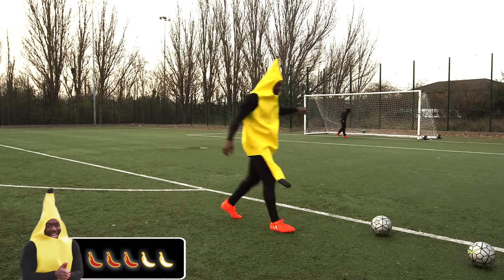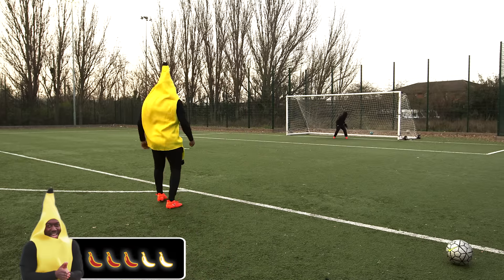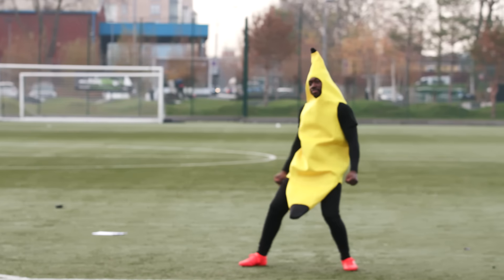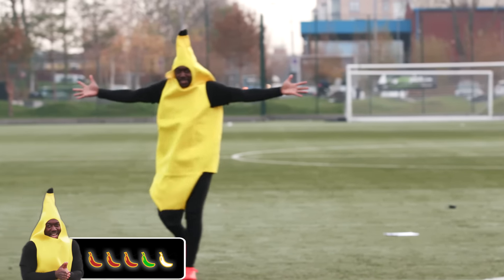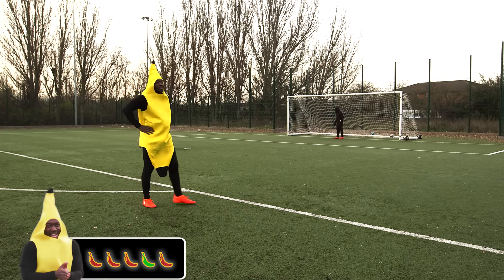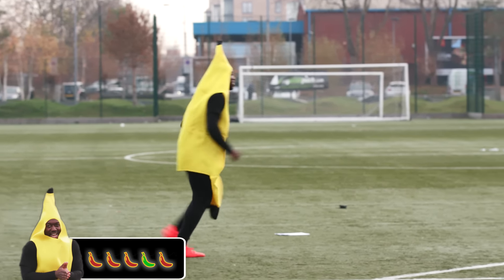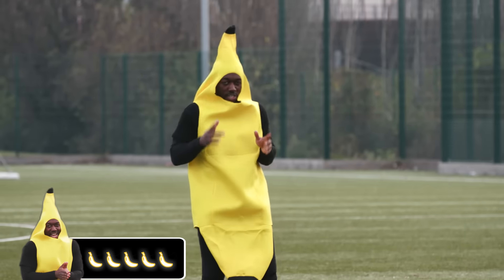That didn't count, no one saw that. Don't slip. Told you mate, I just couldn't see. Told you mate! Have it! That happened, that actually happened. We're not going to talk about that. Scheizen! Okay, scored one with my left.